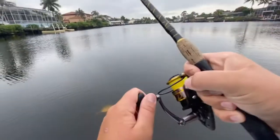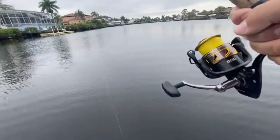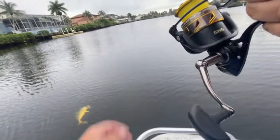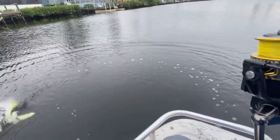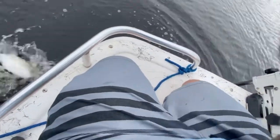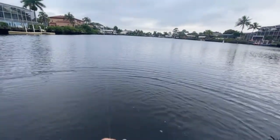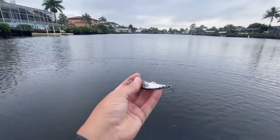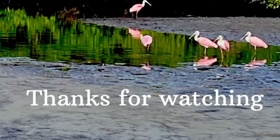Let's see if we can land him. Quick release — I'd like to say that I'm upset that that happened, but actually it makes it really nice because it's fun to catch him, but it's not so fun to release him. Thanks for watching, have a great day — please like and subscribe.